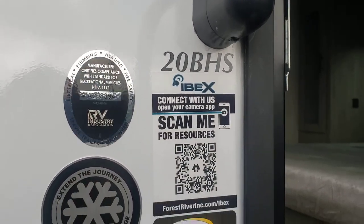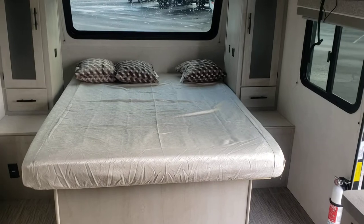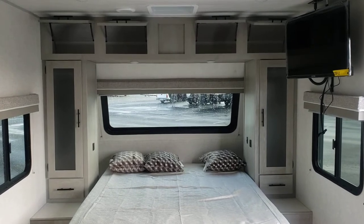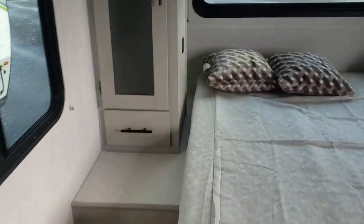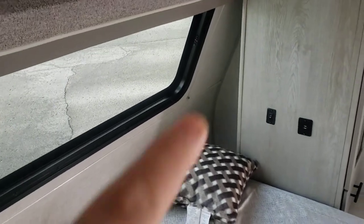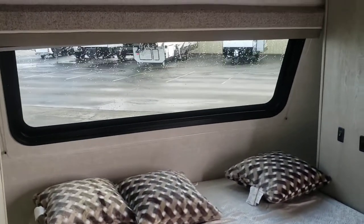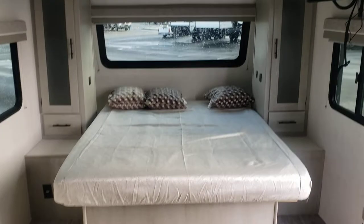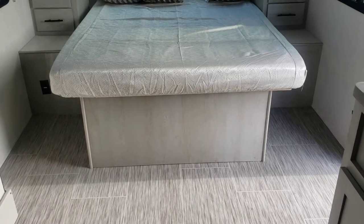Again, this is our 20 BHS. We'll start with our bed — full walk-around. Queen width; I did not measure the length to know if it's a camper queen versus a true queen. And a ton of storage: full length storage across the top, wardrobe each side, small drawer each side, and there's even additional storage behind. So if you want to tuck in additional items, you can do so there. A large front window — when you're outside you probably noticed that is tinted. Now all this area underneath appears to be accessible from your pass-through storage.